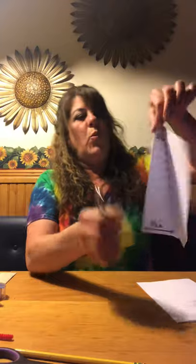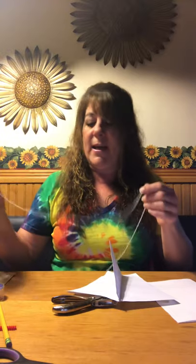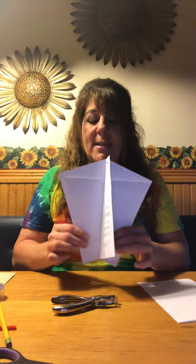Then take your hole puncher and punch a hole at the very tip of the kite — you can also poke a hole with a pencil, that's fine. Take your string and don't cut it yet because you don't know how long you want it, especially if you're going to try to fly the kite. Tie a knot through the hole, then take your ribbon or flagging tape and tape it to the back. Add some heavy glue so it stays secure if you're going to fly the kite outside.